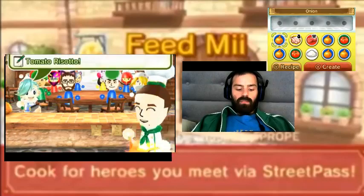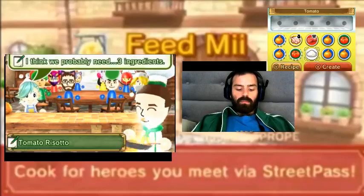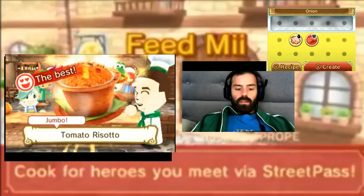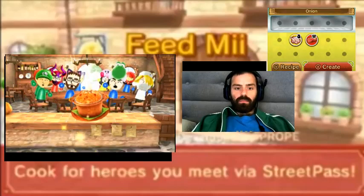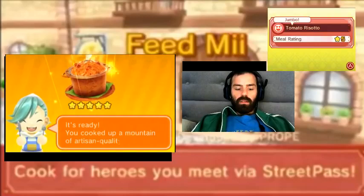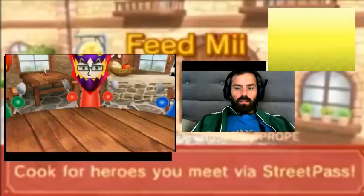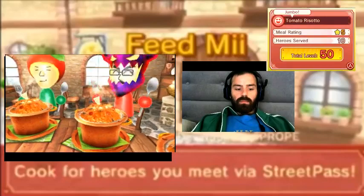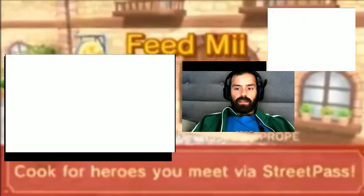We've got a lot of onion. Awesome! They're really happy.